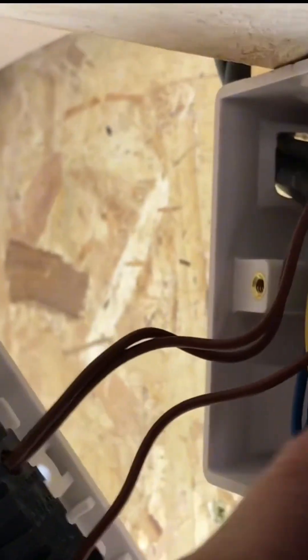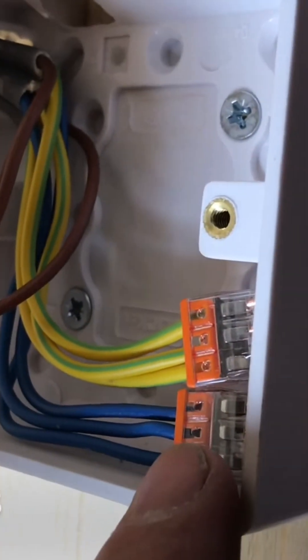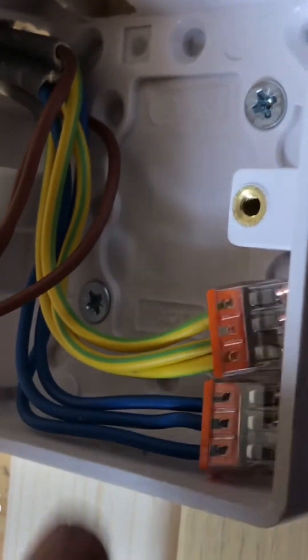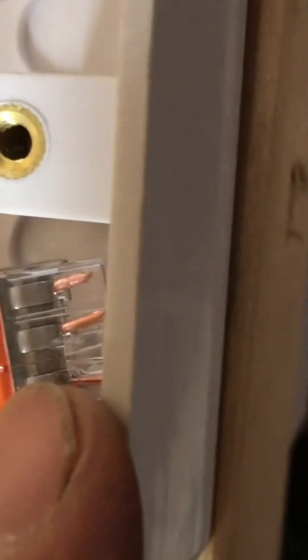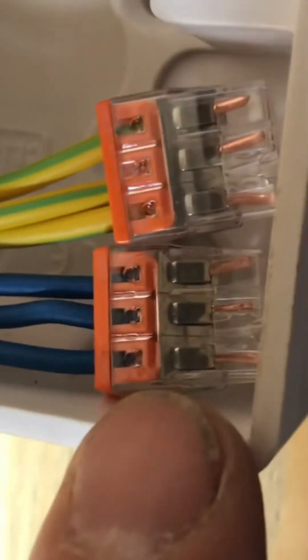I've used the Wago connectors — the three-gang Wago connectors — for the earth and the neutral. The good thing with these particular ones is that you can see the exposed copper going through, and so you can tell that it's a really good connection in there.